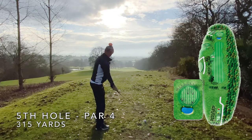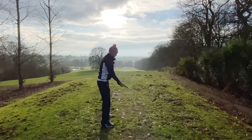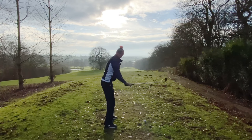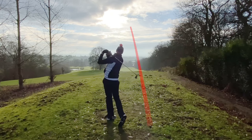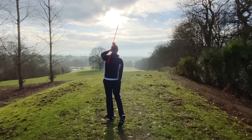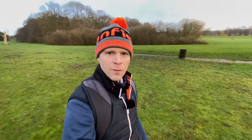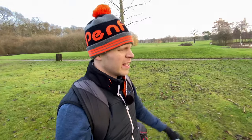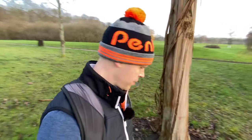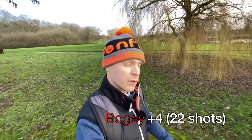It's 315 to the middle of the green with the trusty old seven iron. Out of bounds all down the right, so taking less club is not necessarily a bad idea here. I literally had no idea where it went — couldn't see it in the sun. I found my shot over on the left. We're actually playing a temporary green on this hole so let's just call it a five and move on.